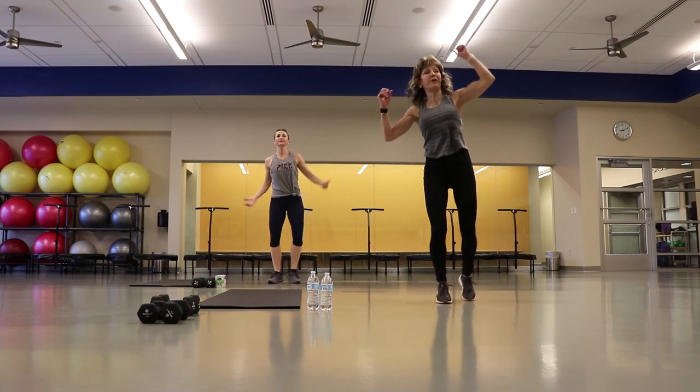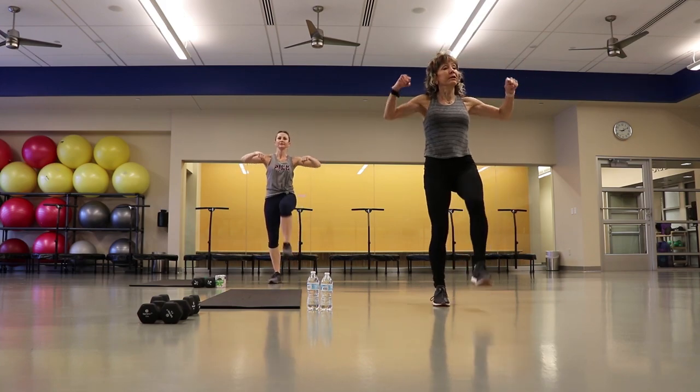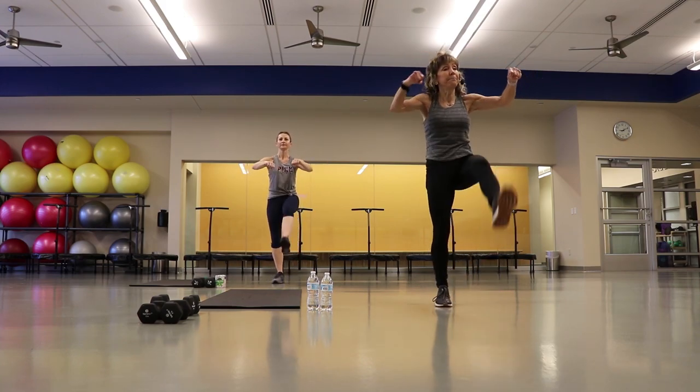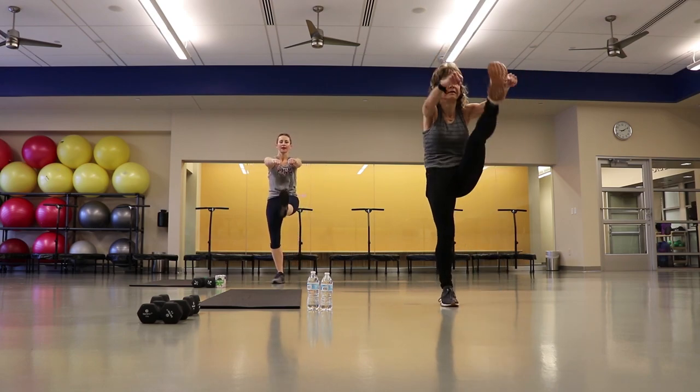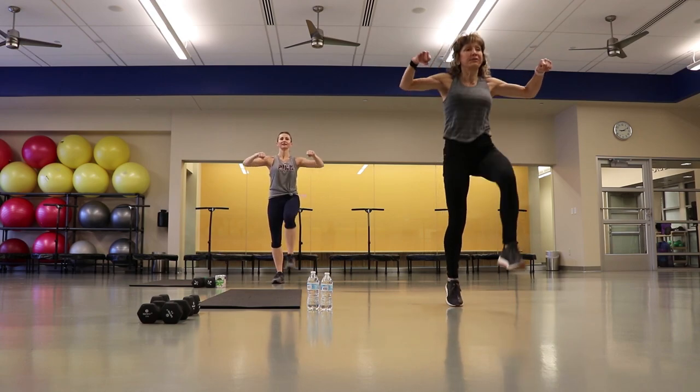We're going to switch it here, going front, outside. Again, if you want a lower level, don't jump it, just lift it. Use your breathing, out, out.